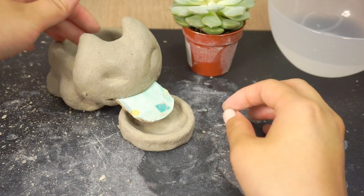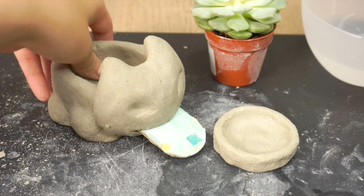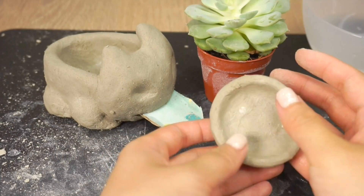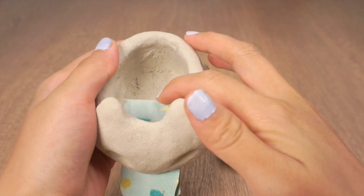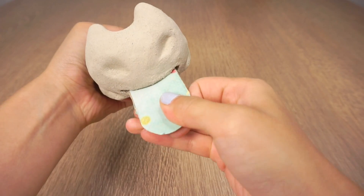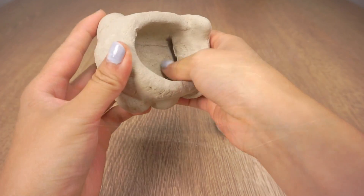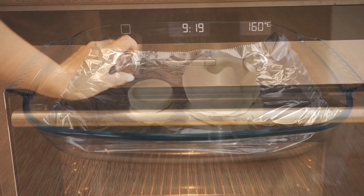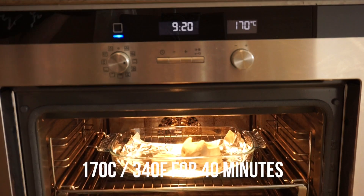I also added another piece of card just to make the mouth slot a bit wider. Now leave both of these to dry completely, which can take 7 to 10 days. If you're using polymer clay then you can simply bake it now according to package instructions. Once the clay has dried it will look something like this — the clay is still very fragile so be careful not to drop or knock it. If you want to glaze it then do it now; you can get cute coloured glazes from the same koala brand which I've linked below. Then line an ovenproof dish with foil and place your pieces inside. Heat the oven to 170 degrees Celsius or 340 degrees Fahrenheit and bake for 40 minutes.